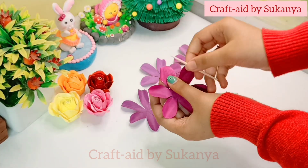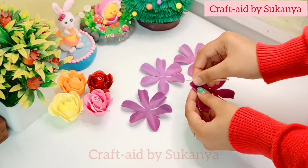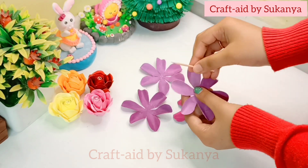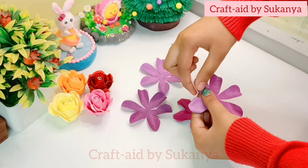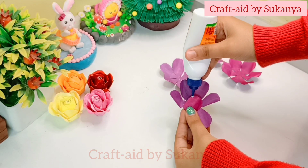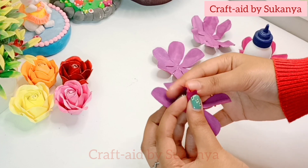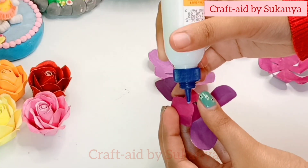Now I will add two pieces to the toothpick from the top of the toothpick. And now glue.